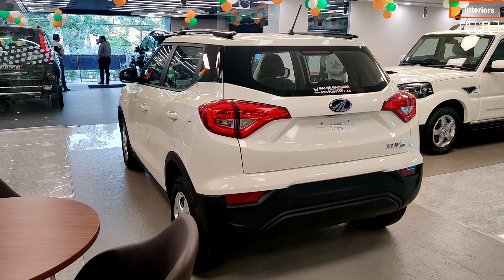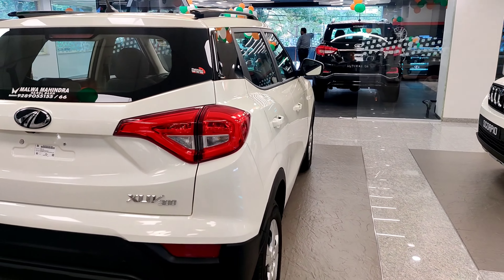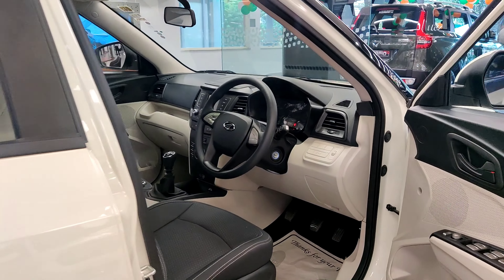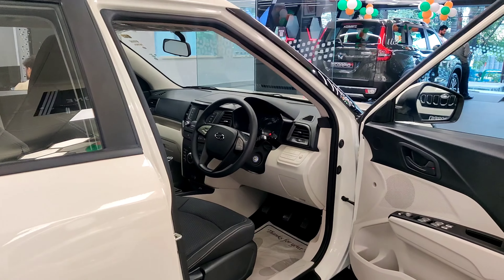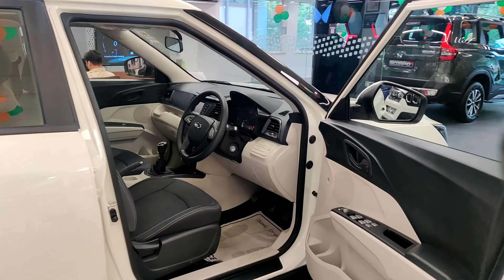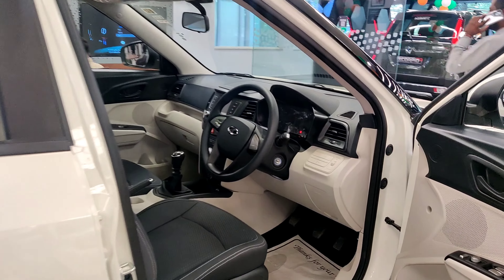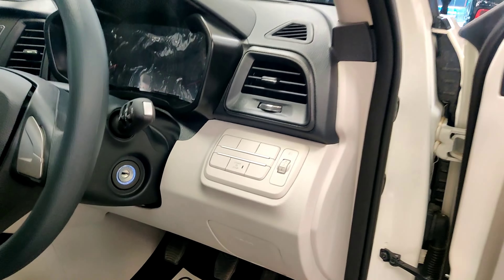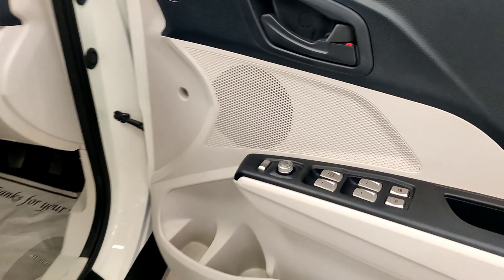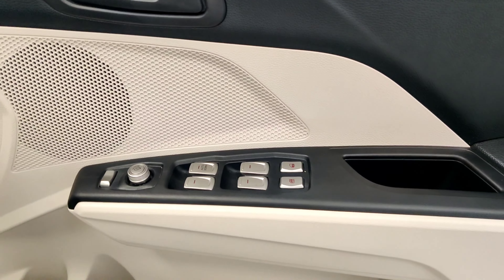Now we go into the car to talk about the interior. You get a dual-tone interior, which you can see in black and cream shade. In this variant, you can see the top variant has a beige color interior. Here you also get silver buttons and power windows.